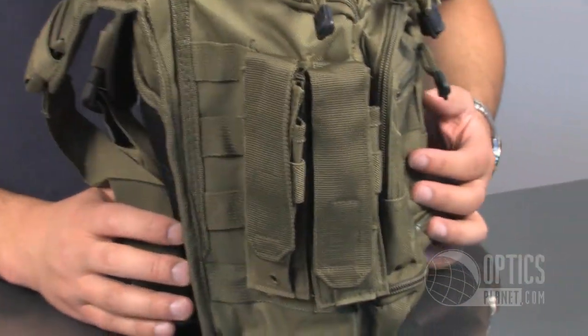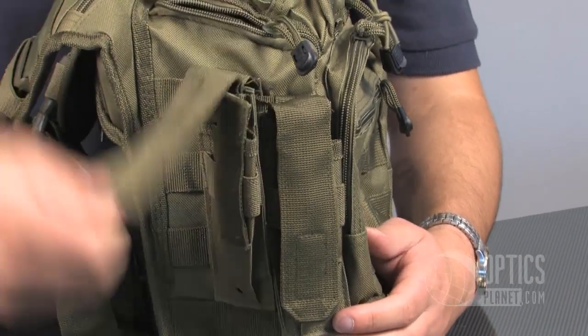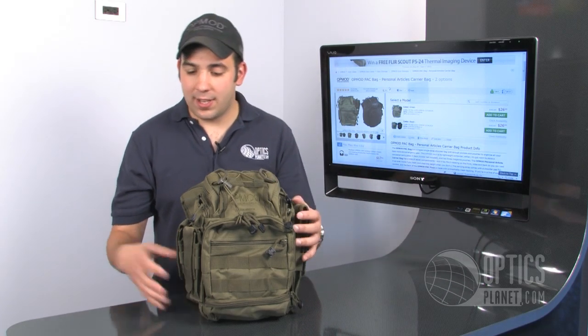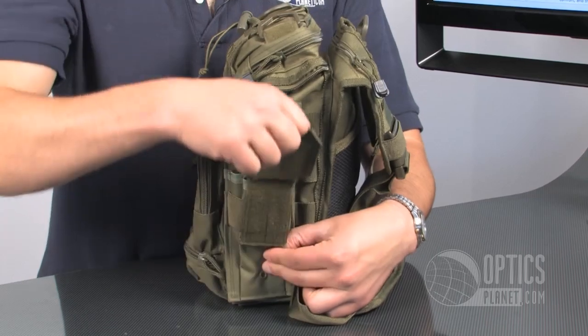For tactical situations, there are these magazine pouches that come with it — easily removable. If you're taking it to a flea market or just out for the day, you can add the additional pouches on here to carry whatever you might need.